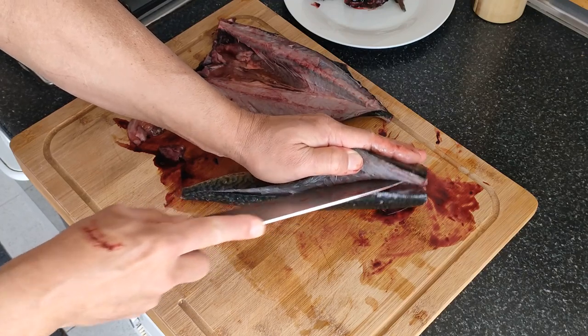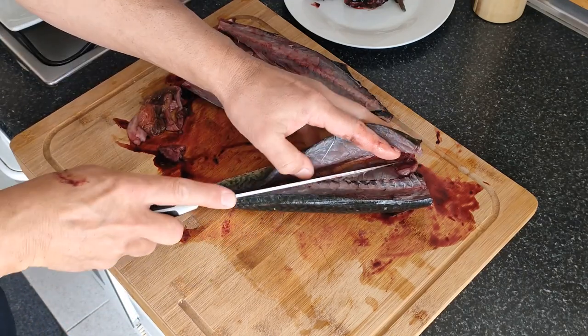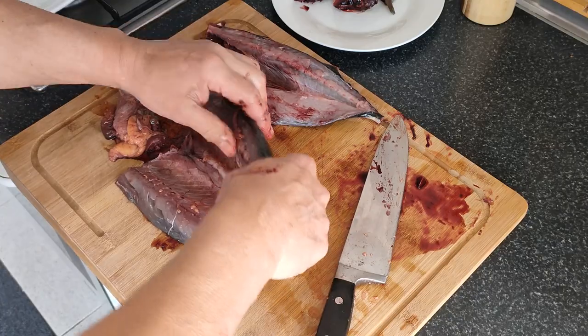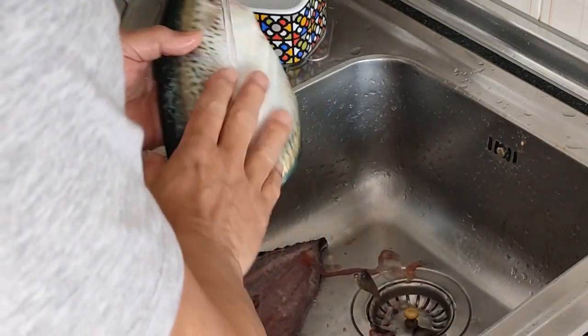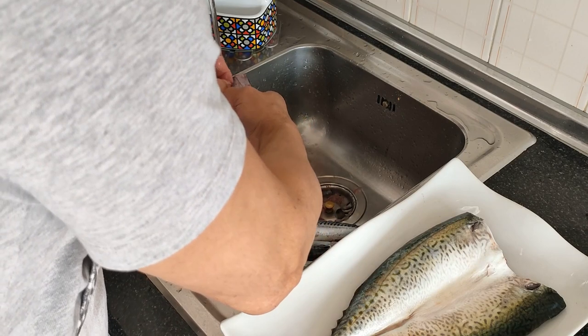Estas son devoradoras de anchoas. Les encantan las anchoas a este pescado. ¡Madre mía, si no me encuentro una anchoa entera aquí dentro! Quitamos todo. Vamos a ir al grifo. Le voy a quitar estas. Lo que es la piel del pescado no se suele comer, no tiene ninguna propiedad, no os lo aconsejo. ¡Qué fresca, madre mía, qué fresquita!